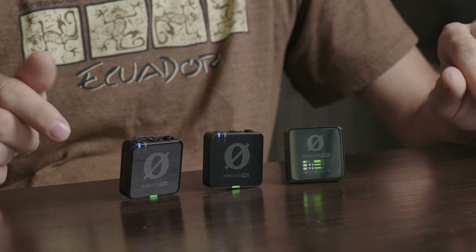Hi guys, in this video I'm going to dive into all the features of the Rode Wireless Pro. This new wireless microphone system from Rode is sort of a culmination of all the things they've done and developed over the years with their other wireless microphone systems, plus they've added a few new features — the two main ones being the 32-bit float internal recordings and also a timecode generator.